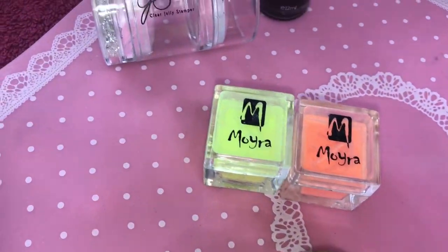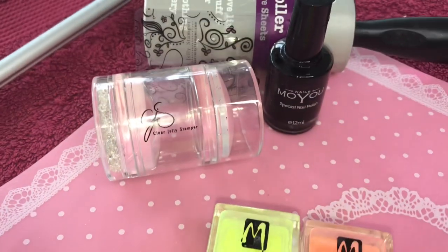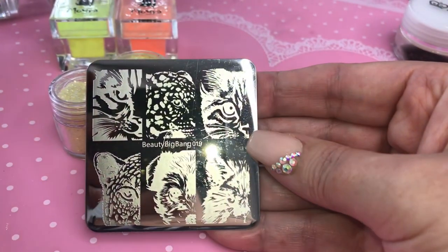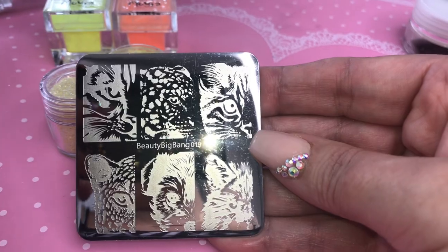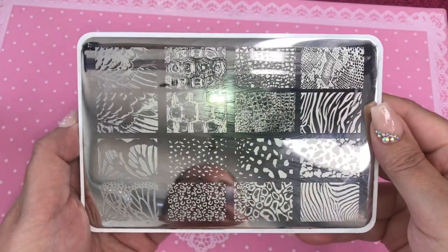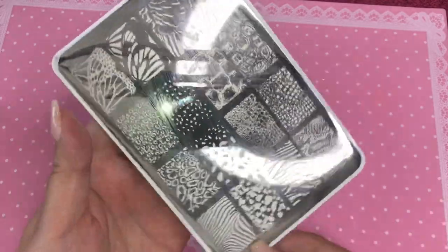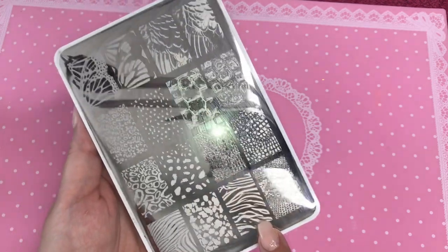Hello there, welcome back, you lovely lot! Today we're using these products: the stamping bits and bobs, the Moira neon yellow and neon orange, and this stamping plate from Beauty Big Bang zero one nine. Look at those images, aren't they amazing?